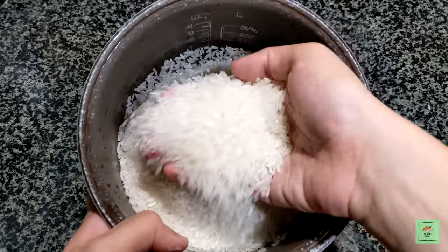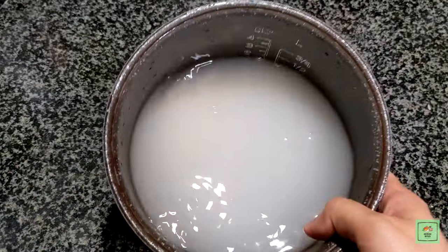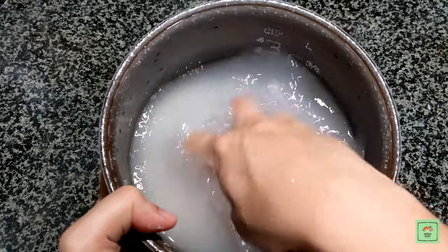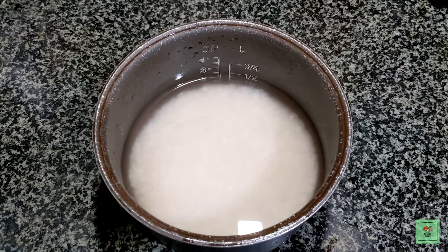Add in the rice and wash the rice three times. Then, measure the rice to water ratio with your finger. No need to use a cup, just look at the middle phalanx of your finger. It should reach the middle phalanx or the middle line of your finger.